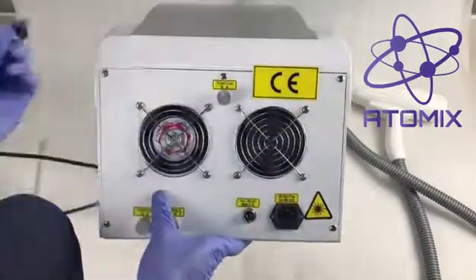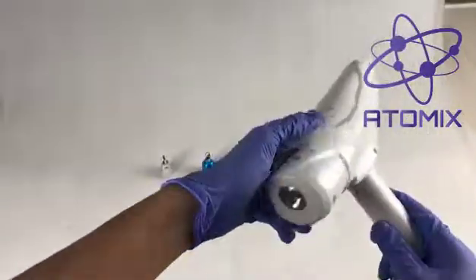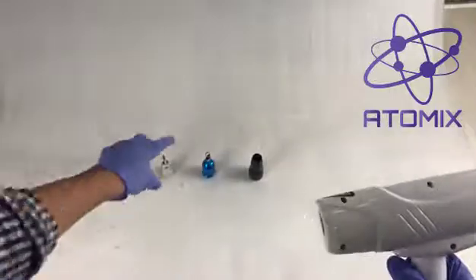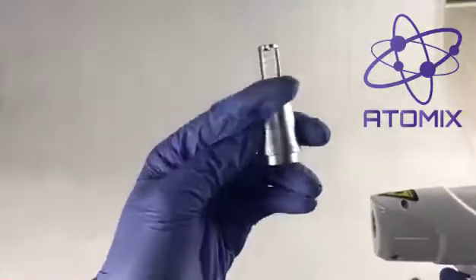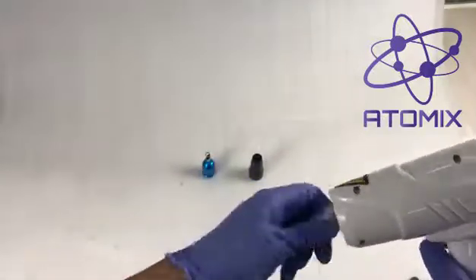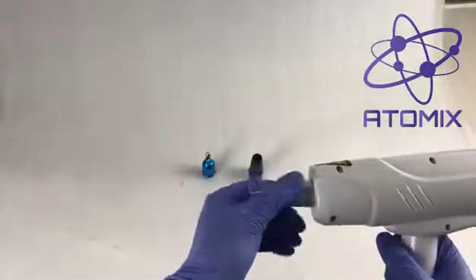One last thing is to install the laser tip. We have three different tips, and essentially this laser head — you just select the wavelength that you want. There's a wavelength imprint on each tip, and you just screw it on to get the wavelength that you actually want or desire.